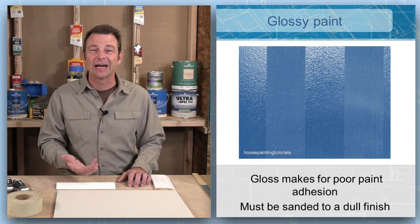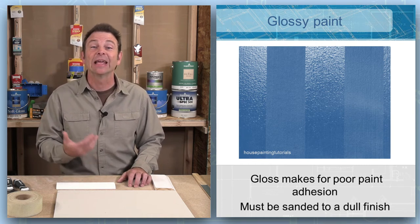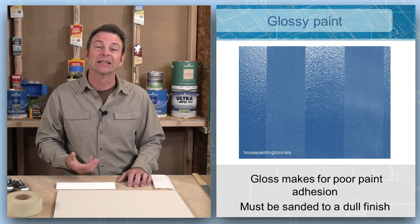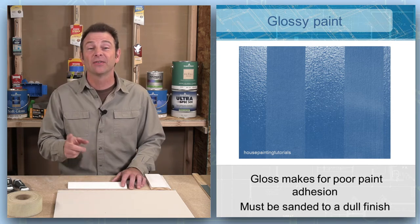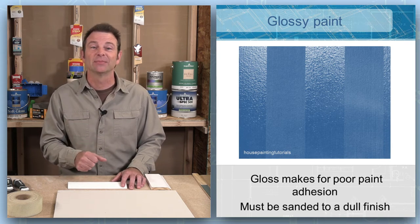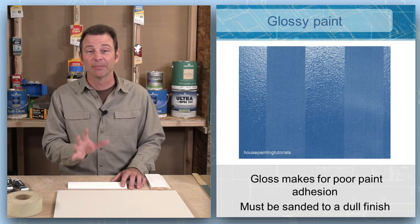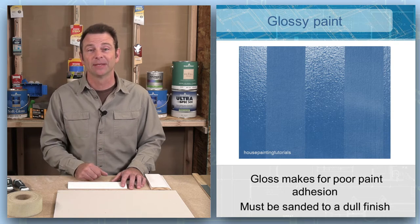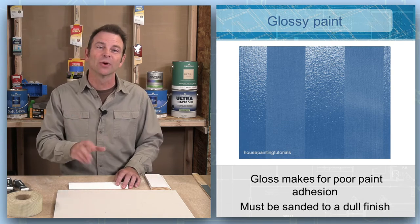If a surface is shiny, it's not going to take paint very well. We need to dull this surface before we can add even a primer or a top coat. We generally do this by sanding — a mechanical process that takes that shine off. Our surface here is a combination of matte stripes and shiny stripes. I would not be worried about the flat or matte stripes, but I would have to deal with the glossy stripes before I could even prime it. To do that, I would sand the gloss down to a matte or dull finish.